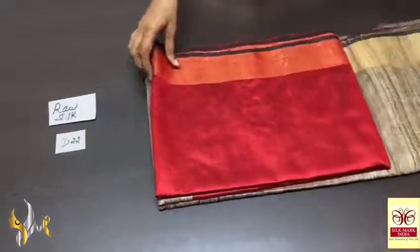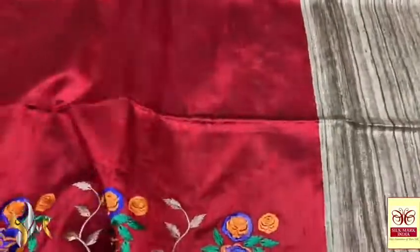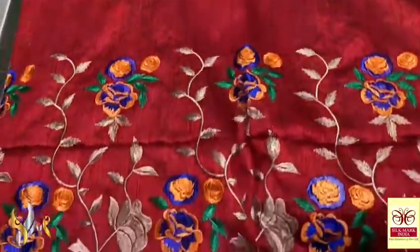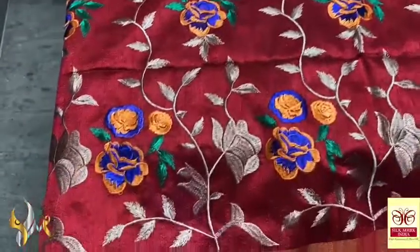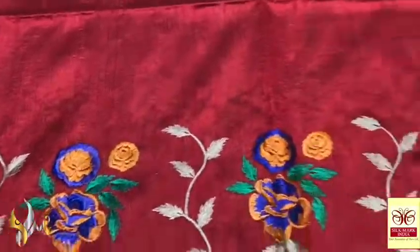Pure raw silk saree, a very beautiful embroidery work done on dupian finish raw silk — an excellent saree. A maroon saree with beautiful embroidery work in the down part; almost half of the saree has embroidery all over, and here we have beautiful thread colors used.